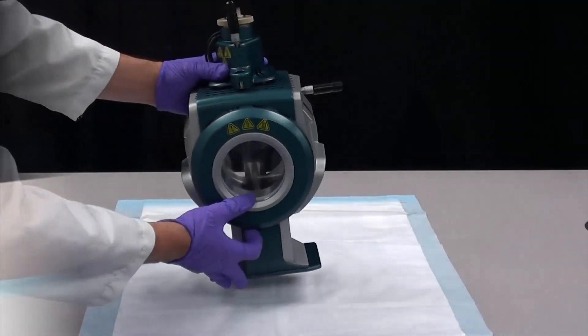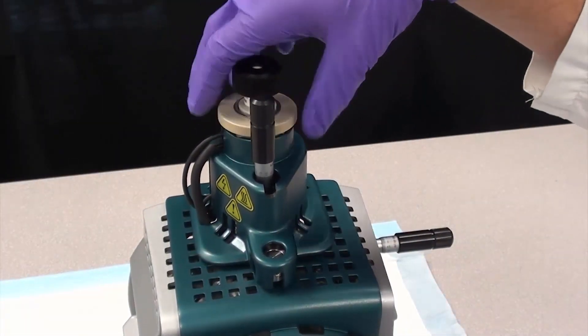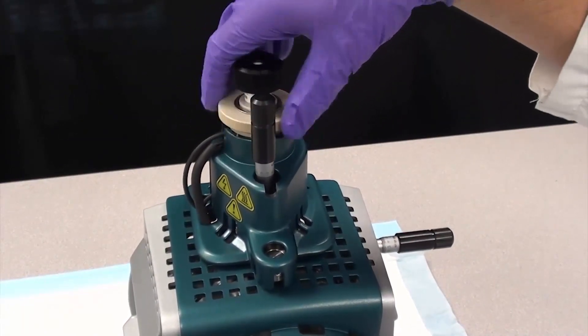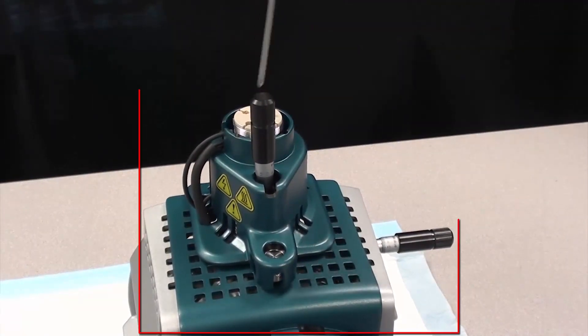Disconnect the sample tubing from the probe. Loosen the retaining ring that secures the probe on the ion source housing. Gently pull the probe straight up out of the tower. Do not let the protruding electrode tip or the corona discharge needle touch any part of the ion source housing.